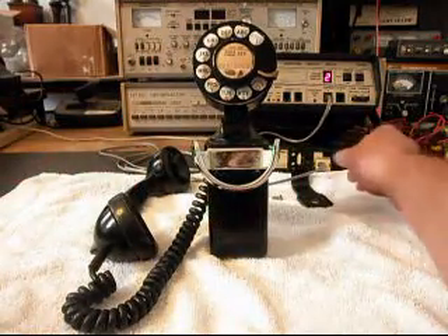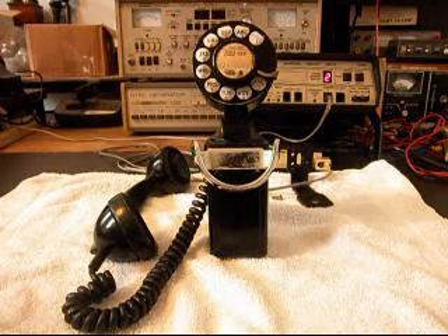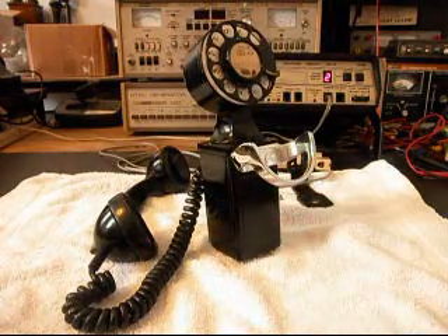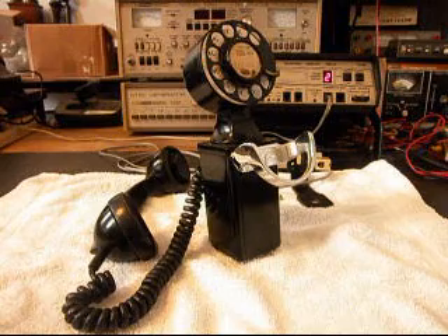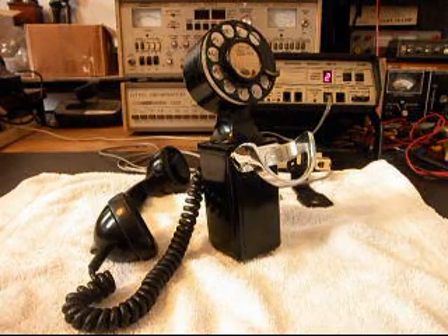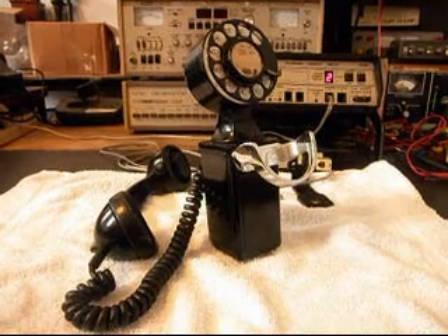Now that we know that this telephone is in working condition and it has been repaired, we can get this back to Jim and he can mount it and start enjoying this telephone. These Space Saver telephones are really cool and they're a very unique telephone — just a great item from the past. This is Dennis with A1 Telephone Service and Repair, A1 Electronics. You can reach us on the web at www.a1-telephone.com, and you can also reach us at 618-235-6959. Thank you for watching and have a great day.